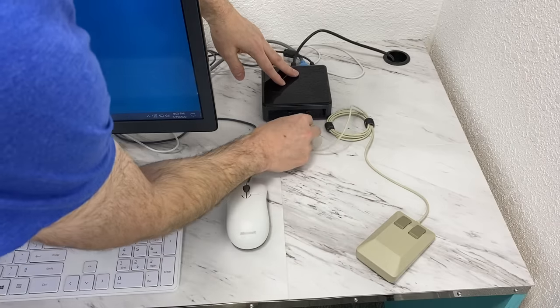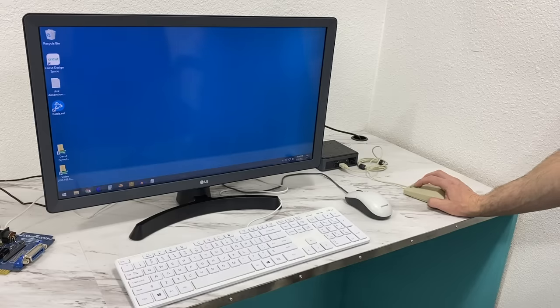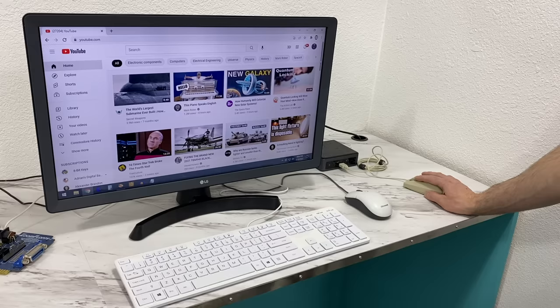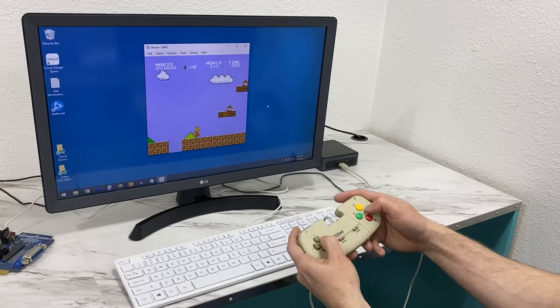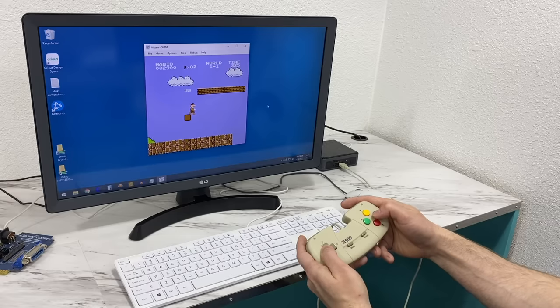I wanted to see if this mouse would work on a regular Windows PC — and sure enough it does. In fact it's a pretty nice mouse to use; I could see myself using it as a daily driver if not for the fact that I'm spoiled by the scroll wheel. Likewise the controller works great as a standard controller on almost everything I tried, and it even has enough buttons to play Super Nintendo games.